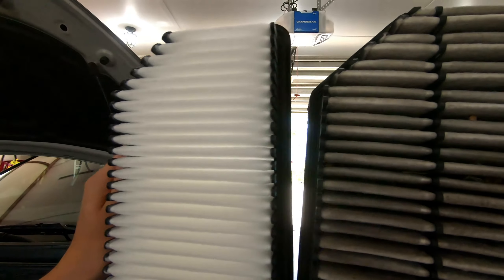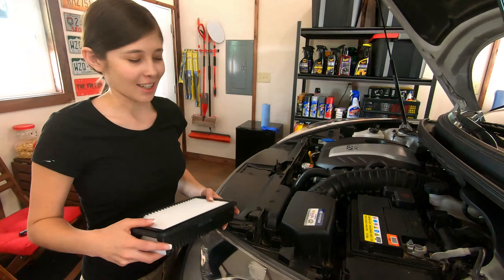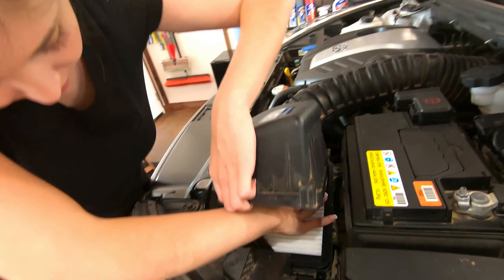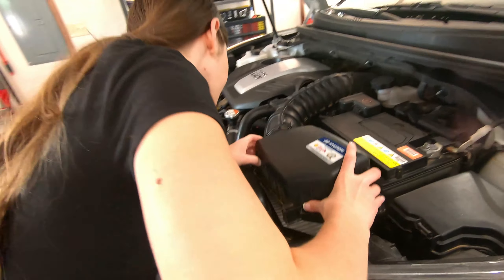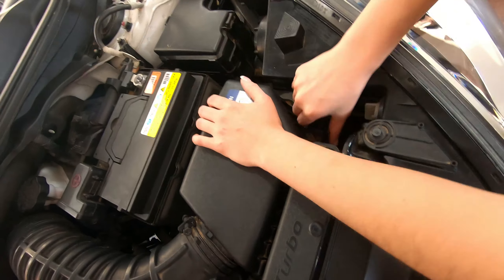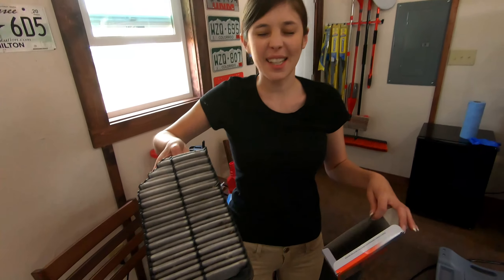I probably should have looked at how it was sitting in there before I took it out — that's why it's missing a corner. It only goes in one way. Make sure all the rubber seals are on the outside, make sure it seats. You can take as much time as you need for this, none of this is a rush. You just changed your first air filter. There's lots of little friends in here.